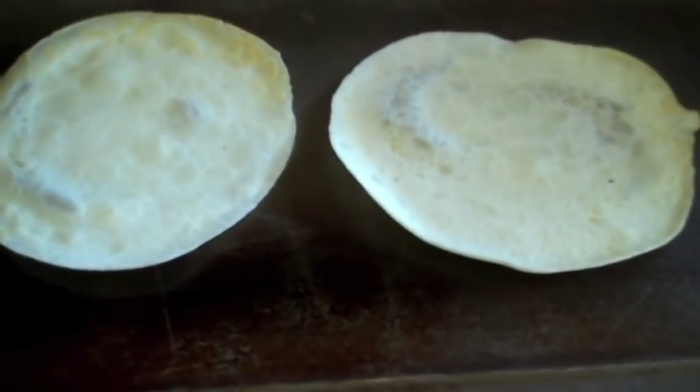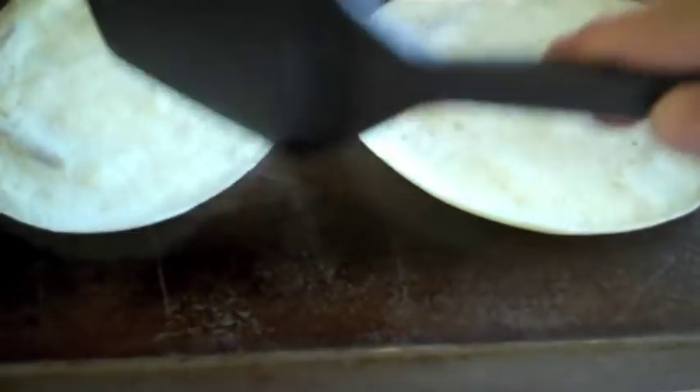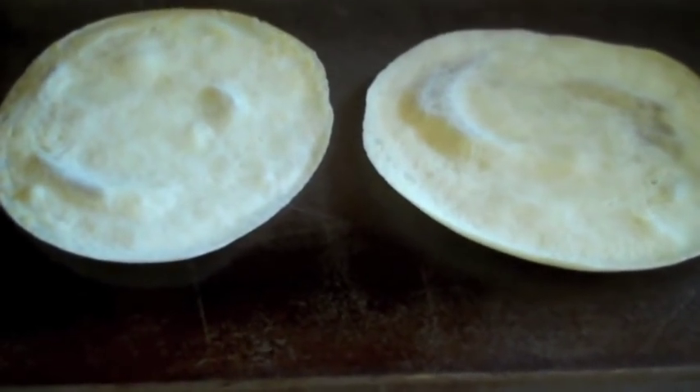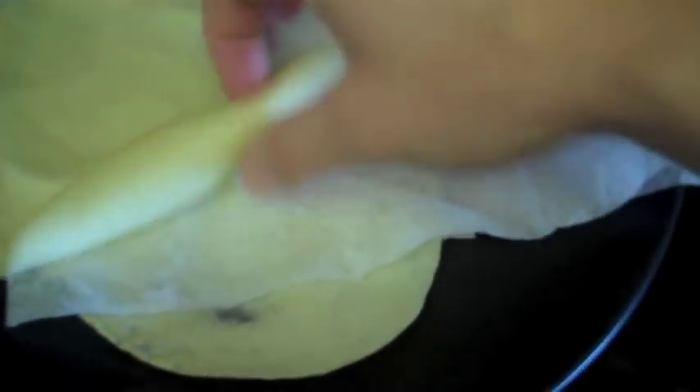They're perfect. I'll let these finish for just about 10 seconds. Now I'm going to put them on my paper towel. Here's how I stack them: paper towel, crepe, paper towel — just fold it over. Crepe, fold it. You can stick another one in there.